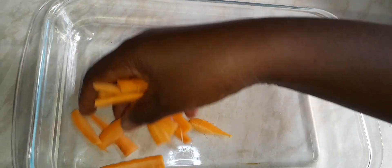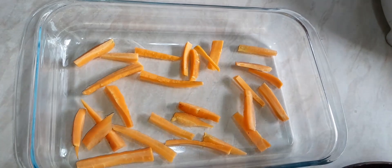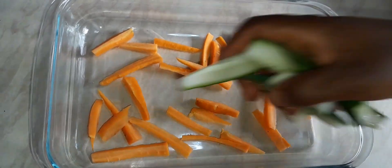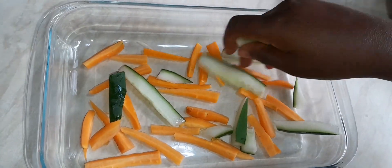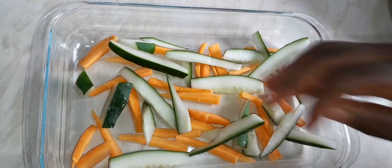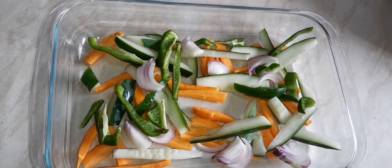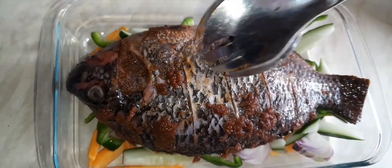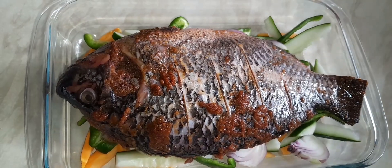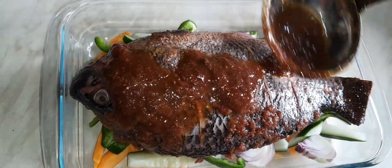After that, go ahead and cover it and refrigerate it for 30 minutes to an hour. Then in your oven bowl, add a bit of vegetables — any vegetables of your choice — because we'll be getting sauce out of the vegetables as well. Go ahead and lay your tilapia fish on the vegetables and add a bit of the pepper sauce on top of it.